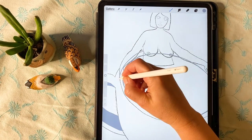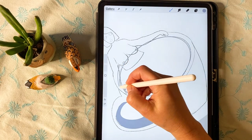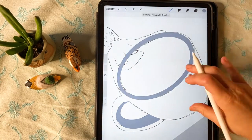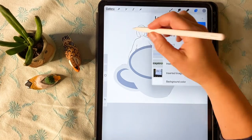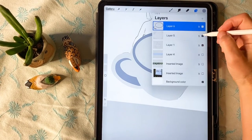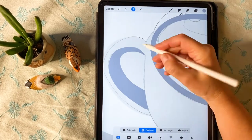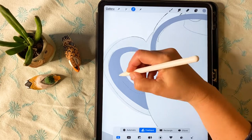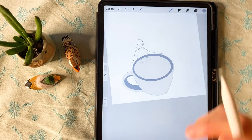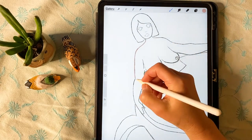Now I'm turning on the body of the cup, and you can see that I need to remove information from the handle. I'm dropping the opacity of that layer, using the selection tool above with the freehand tool below, making a selection, and then swiping three fingers and hitting cut to remove part of that handle.